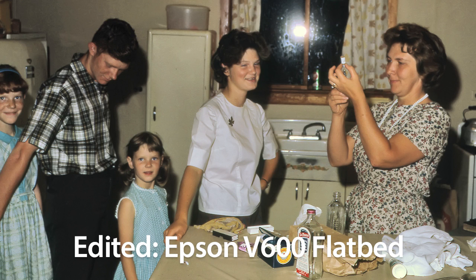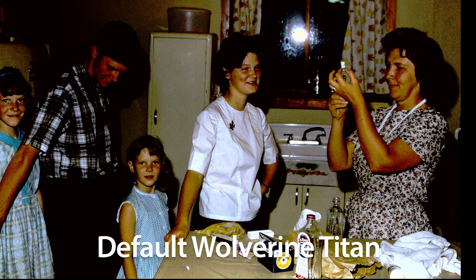So how did the Wolverine do on this slide? Not well at all. Again, in the dark areas, the Wolverine loses all the detail and leaves nothing for Photoshop to work with. Areas like hair that the Epson was able to capture successfully, the Wolverine just turns into the same amorphous black mass we saw in the dark areas of the family portrait we captured earlier on the Wolverine.